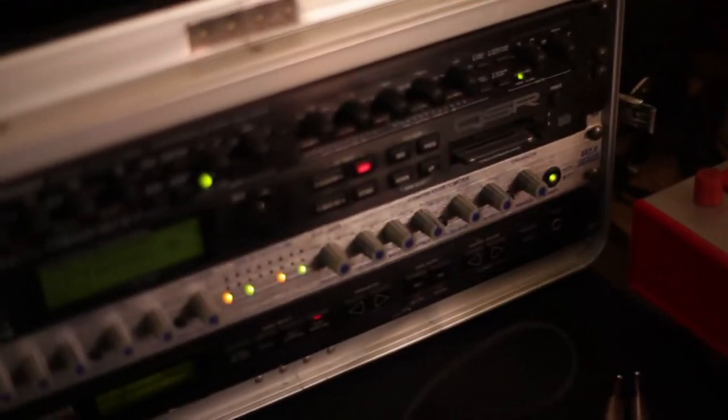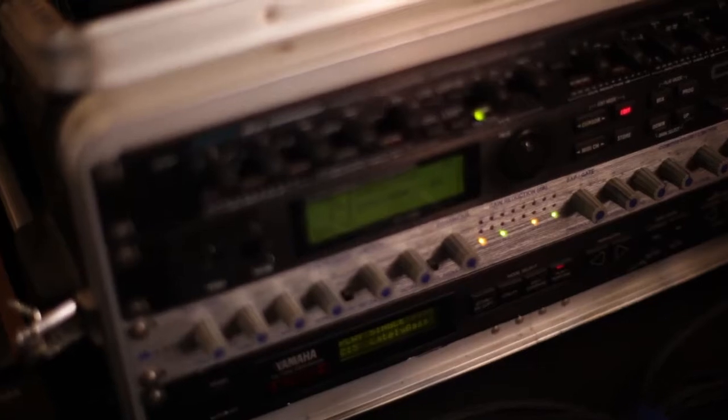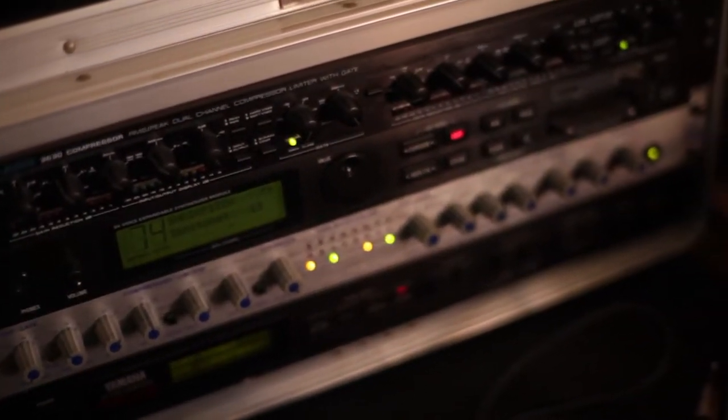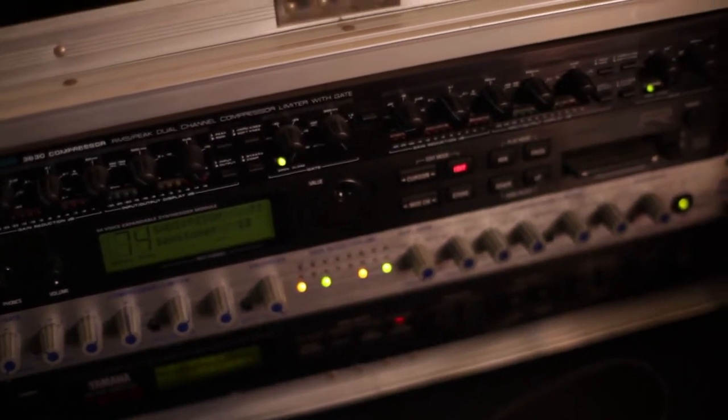The sounds are coming from both my synthesizers, which are rack based — the old FM synthesizer, which is an old Yamaha. This particular unit used to belong to Chicoria. And I also have some analog effects and some digital effects.